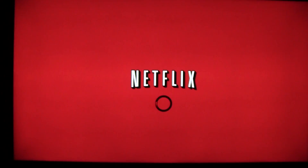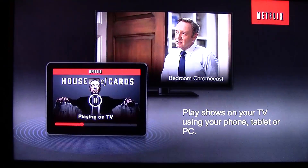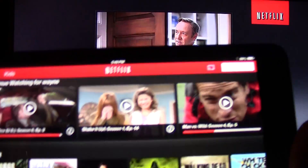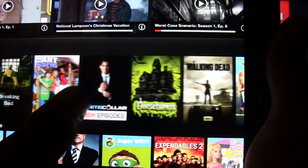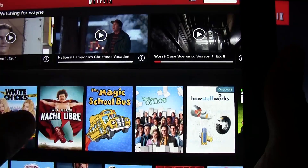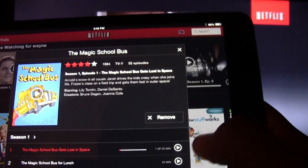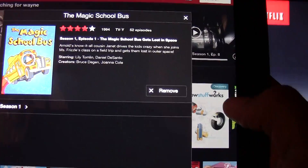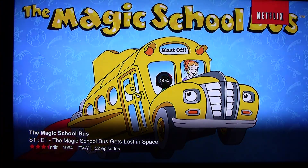I tap 'Bedroom Chromecast' and it will switch — the TV will begin to connect to Netflix. Now this means the TV will be ready to play. I just have to pick something I want to watch. I'm going to find something and play it. I'll tap it and then tap play, just pick any episode, and then it will begin to load on the TV.